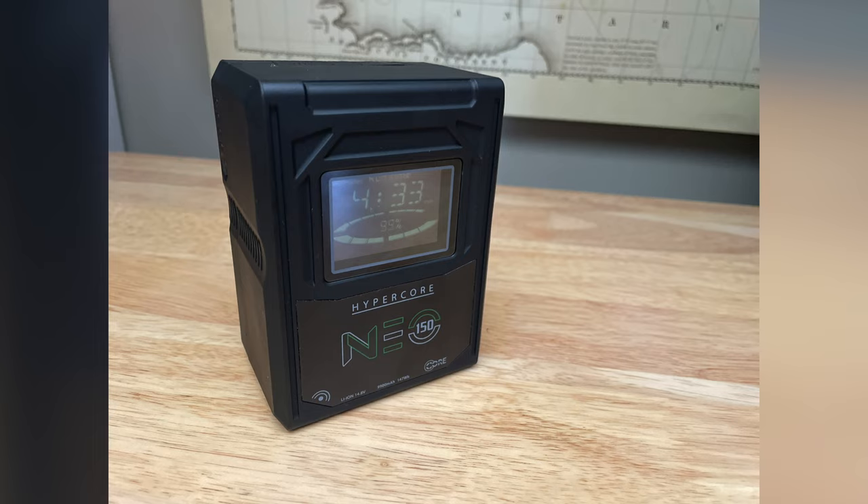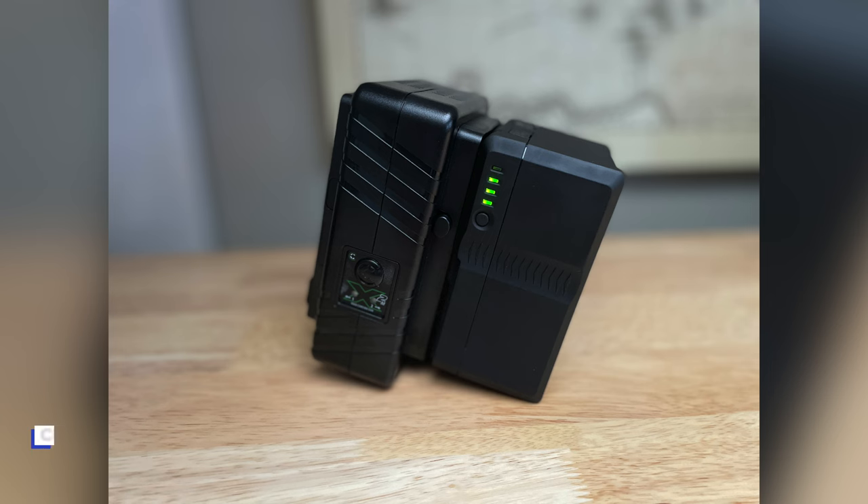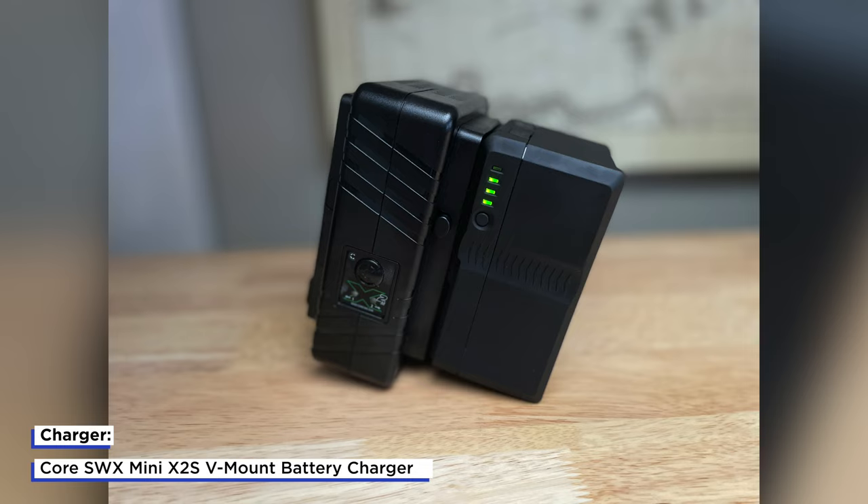Right now I only have one of these V-mount batteries, but for peace of mind I'm going to invest in another one just so I've got two to get me through a full day of shooting for my client work. Going over to the V-mount system is a significant investment — you have to pay for the battery, the battery plate for the FX6, and the charger. But I do see the value in it because it simplifies my rig and allows me to power everything with one battery.